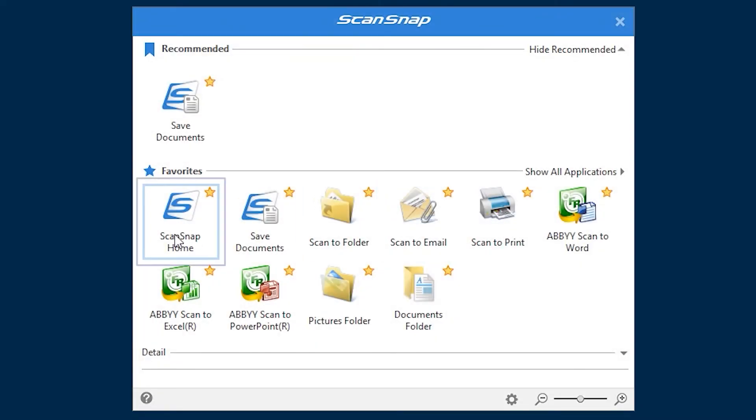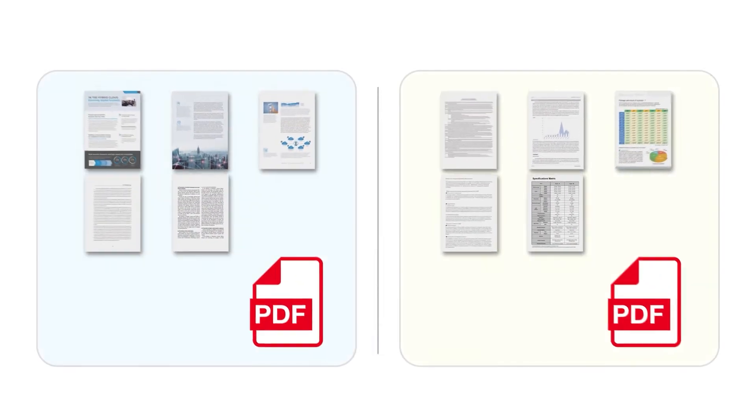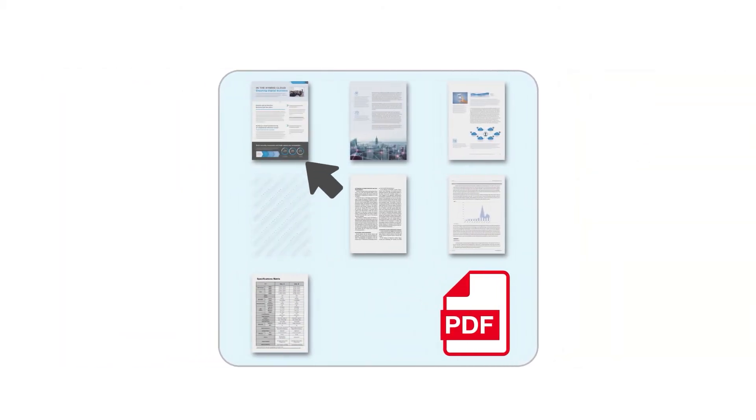When choosing ScanSnap Home as the destination for your scans, the included ScanSnap Home software will launch to accept your new scans, serving as a home for all your scanned paperwork — be that documents, business cards, receipts, and anything else important enough to organize, view, share, or even edit from one convenient application on your computer.